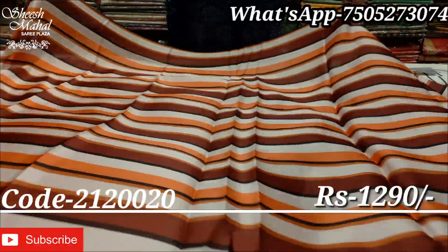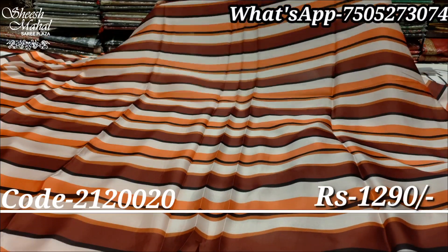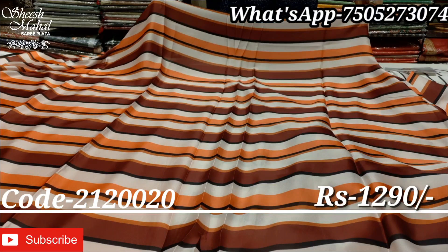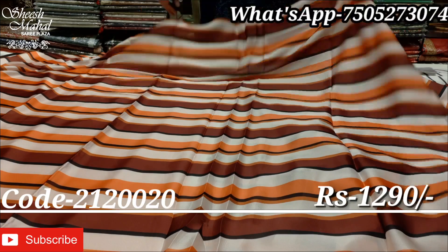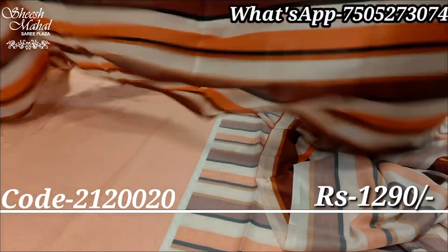Look at this horizontal stripe pattern — a very beautiful design. The colors are also very beautiful and decent.